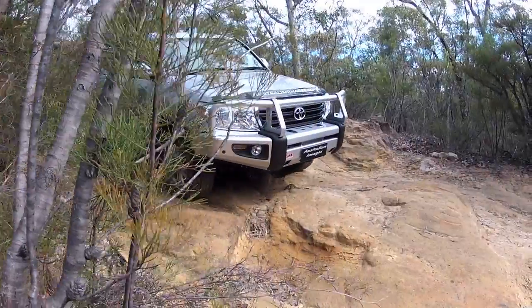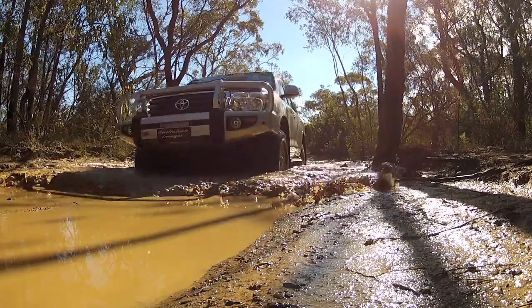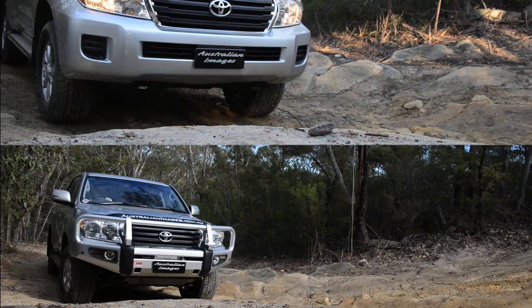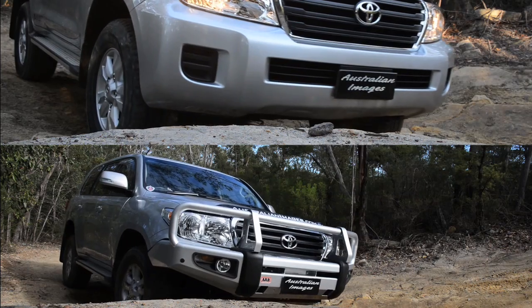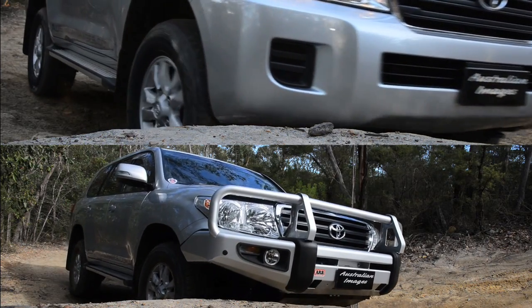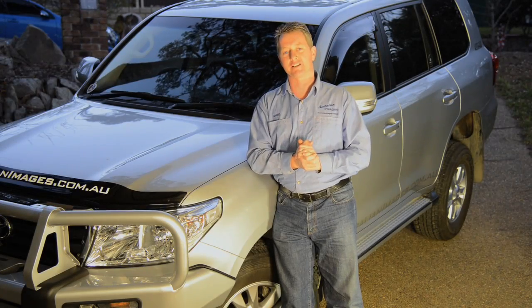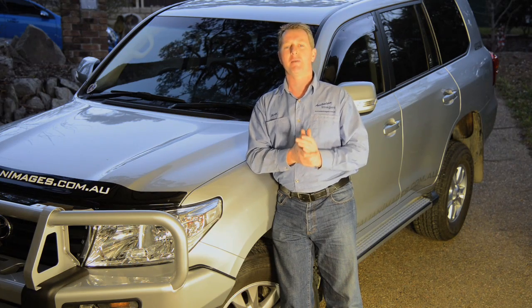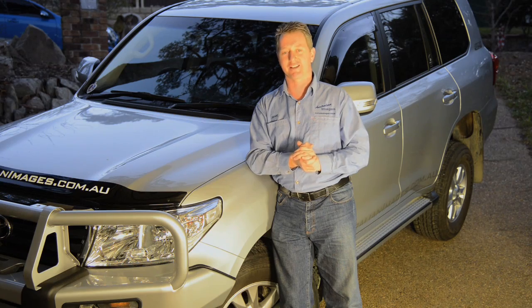The finished product looks great on the 200 and will provide an excellent platform for future accessories including a winch and driving lights. It's also delivered a substantial improvement in the 200's off-road ability thanks to the greatly improved approach angle. I hope you enjoyed our installation video for the 200's new ARB bulbar. Remember that you can watch as the build progresses by following the links to Project 200 on the Australian Images website. See you next time.